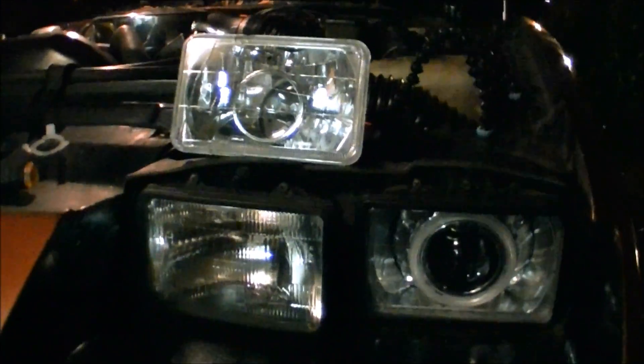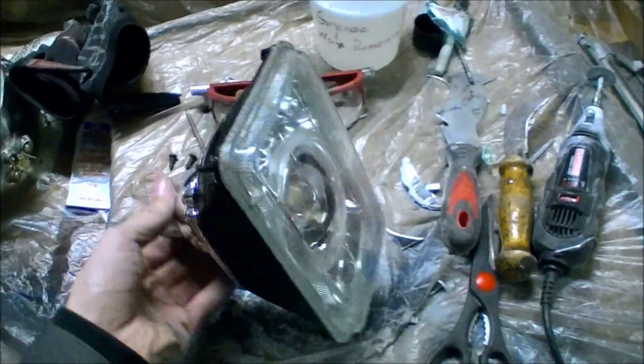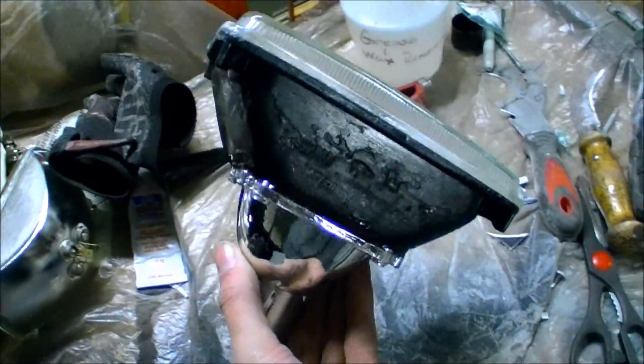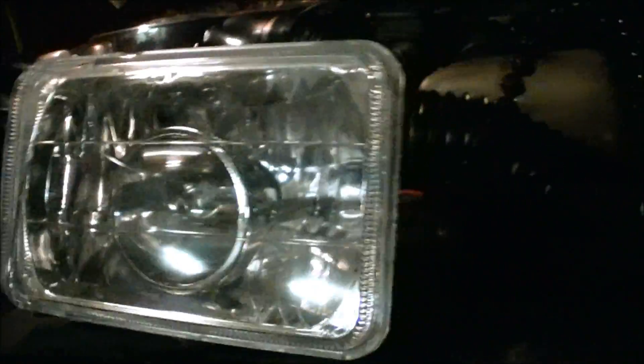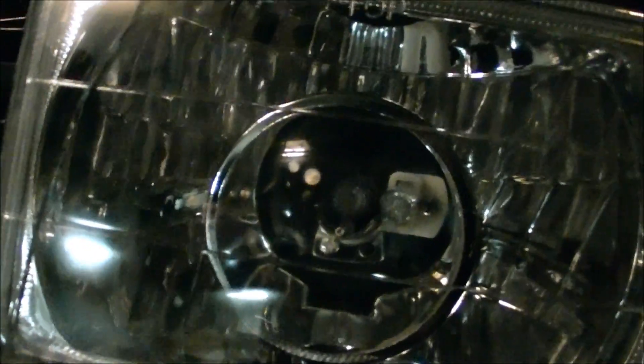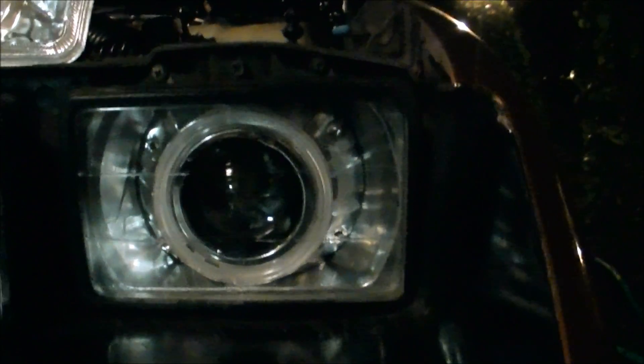Hey guys, so this is what I've been doing — I've been building some HID projector lights for my Camaro. I'm finishing up right now. I bought some fake HIDs off eBay, so what I'll do is show you guys the difference between what happens when you buy the real stuff versus the cheap crap. This is the fake HID — it has a 6000K bulb inside — and this is the one I built, also a 6000K, both running off a 35-watt ballast.